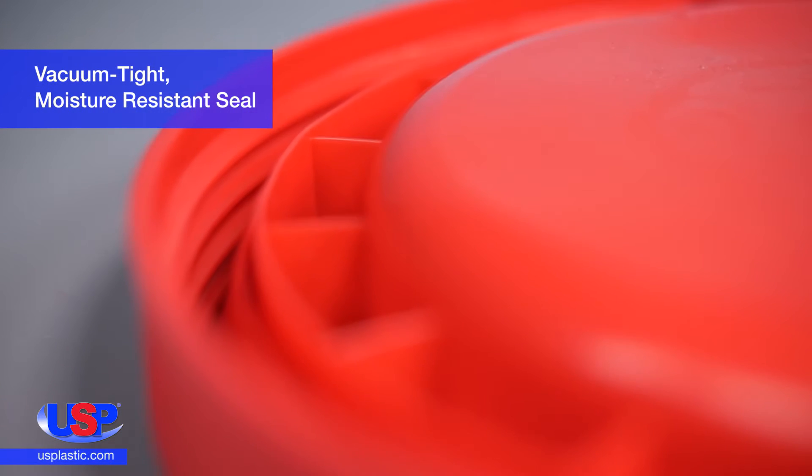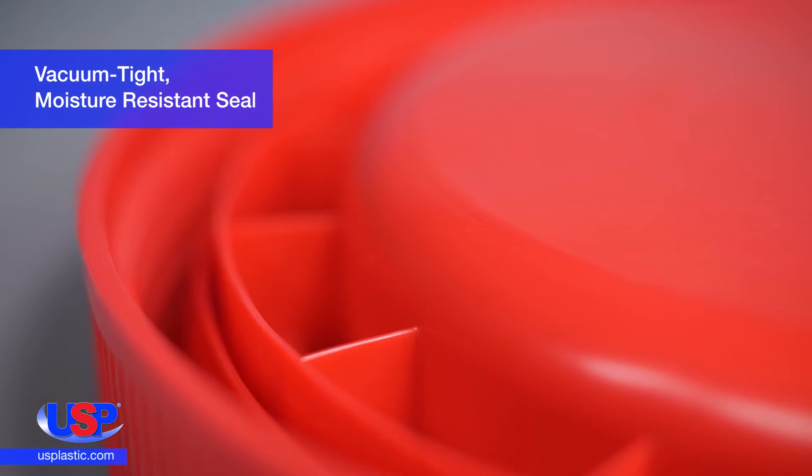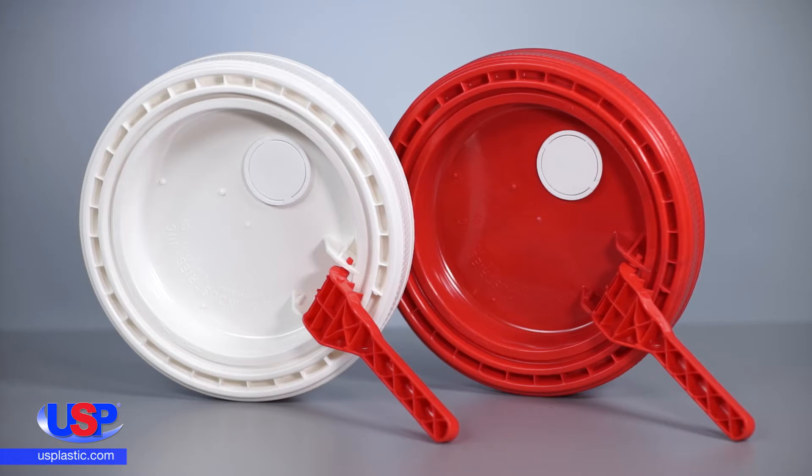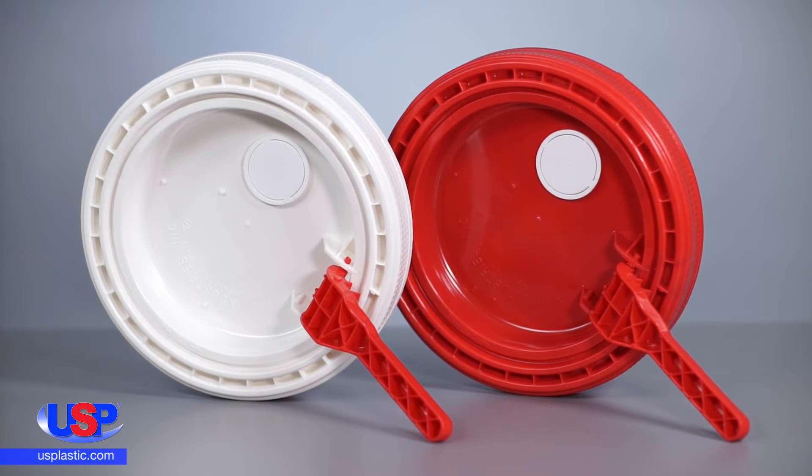The LifeLatch lid creates a vacuum-tight, moisture-resistant seal to provide maximum protection for the pail's contents. The lid is child-resistant, yet senior-friendly,